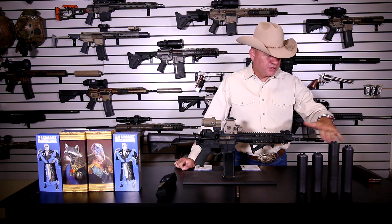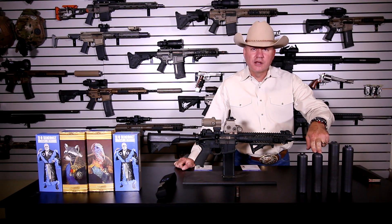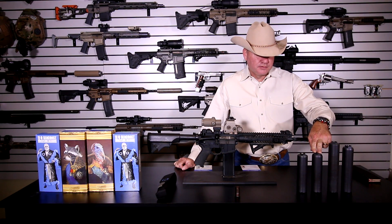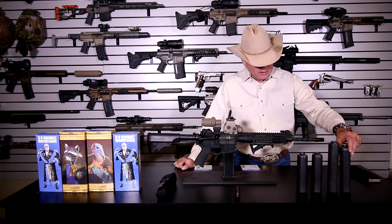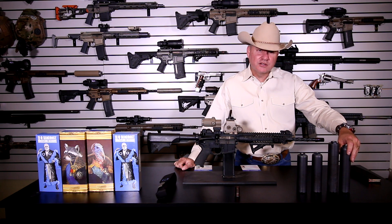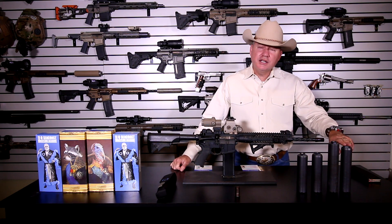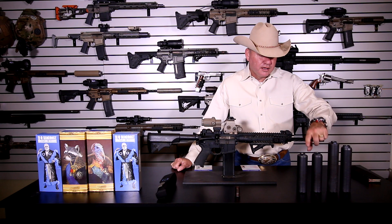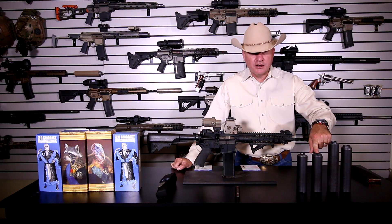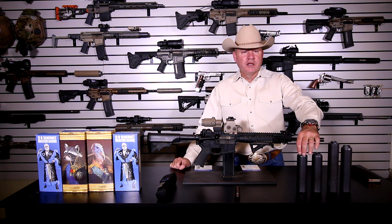You can see here that the Half Nelson is only about an eighth of an inch shorter than the Trash Panda, but the Full Nelson direct thread is almost a half inch longer than the Thunder Chicken. The Thunder Chicken is 8.1 inches, the Full Nelson is 8.9 inches, the Half Nelson is 6.9 inches, and the Trash Panda is also 6.9 inches — right there together.